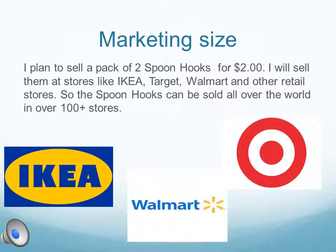I plan to sell a pack of two spoon hooks for $2. I'll sell them at stores like IKEA, Target, Walmart, and other retail stores, so the spoon hooks can be sold all over the world in 100 plus stores.